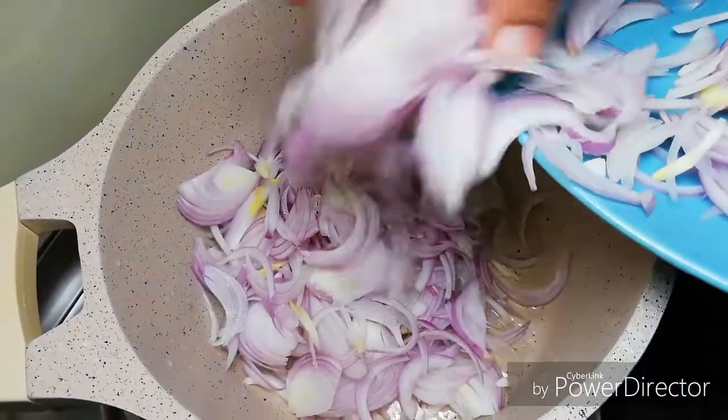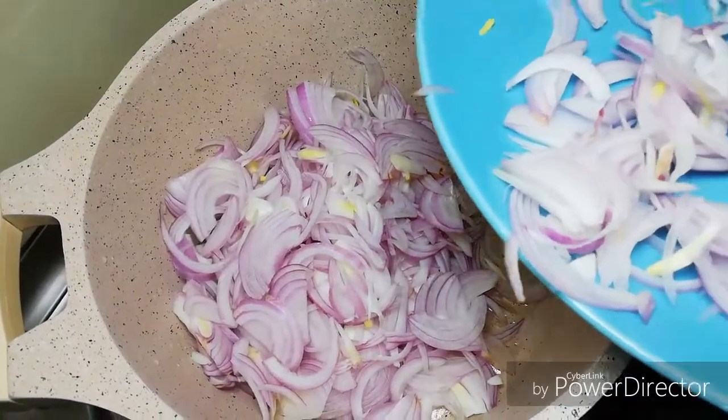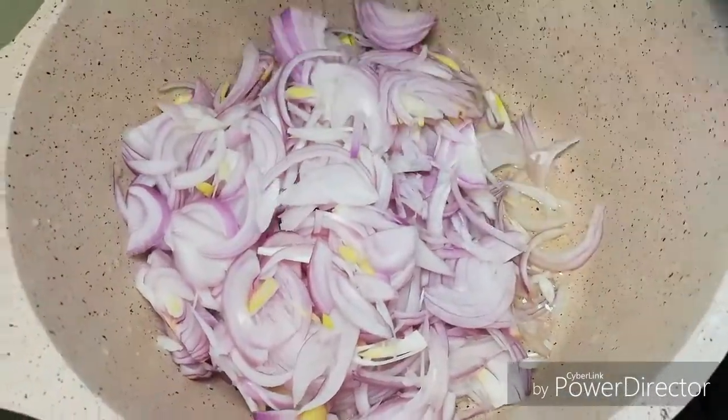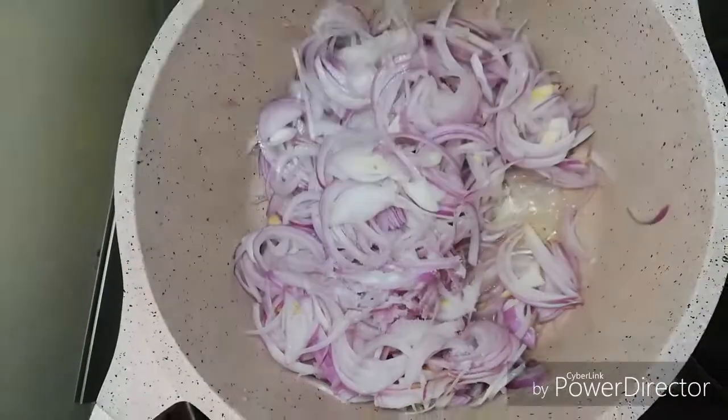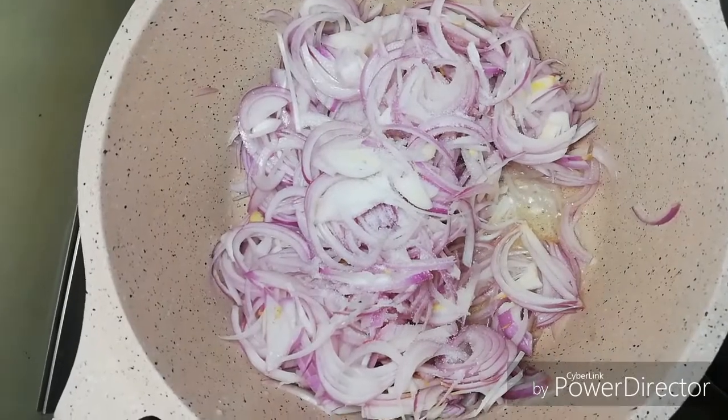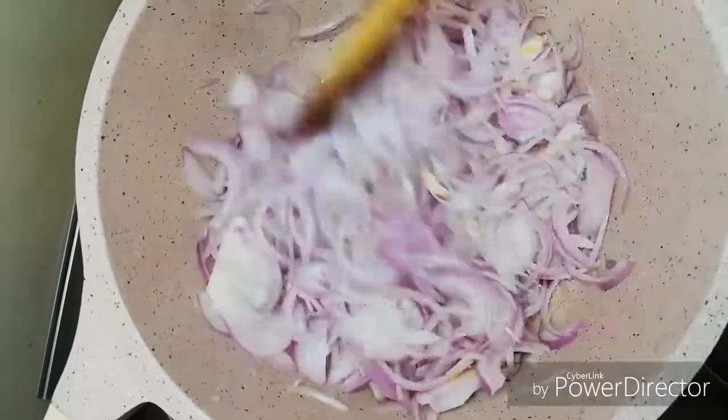I put a bit of oil in the pan and add a little salt. Now add and brown the onions, adding them until they turn a nice brown color.